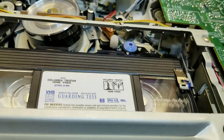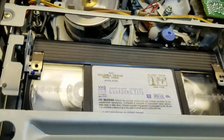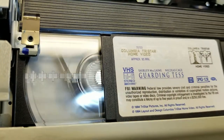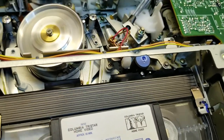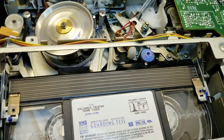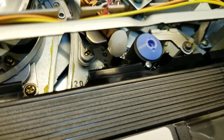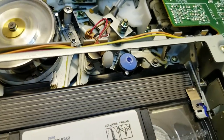Now this tape is pretty chewed, so let me rewind a little bit to a spot that hasn't been destroyed by my previous efforts. Absolutely seamless.